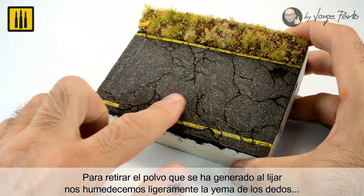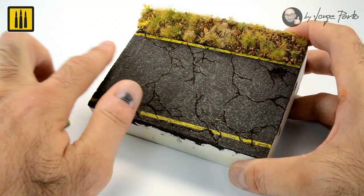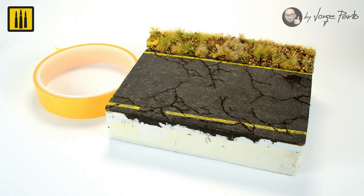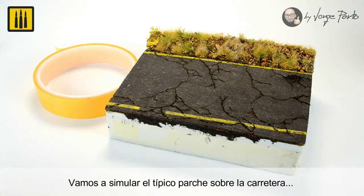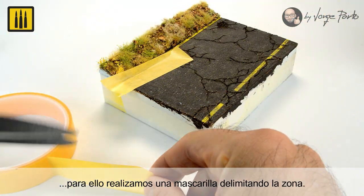A fine grit sandpaper was then used to simulate wear on the asphalt. To remove the dust generated by sanding, the surface was rubbed with a wet fingertip. This serves to unify all previous work. A typical road patch was also added, beginning by masking off the area.